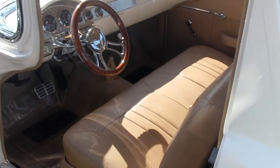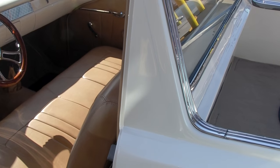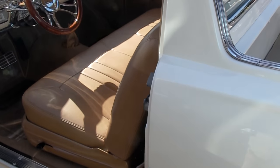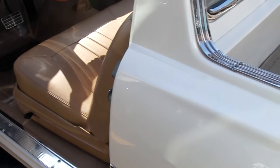It looks fantastic. Another person I know made new glass for everything except the windshield — he ordered it and it came from overseas. It's a lot of work. The upholstery shop even carpeted the bed for me, and it's removable — I can take the carpet out of it.